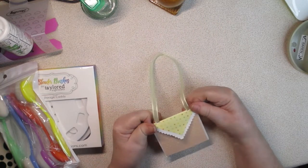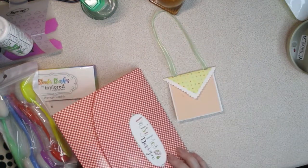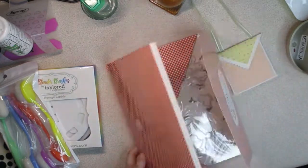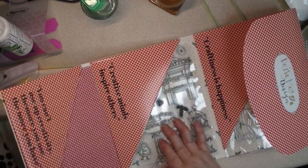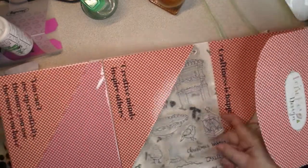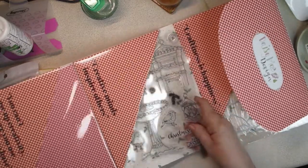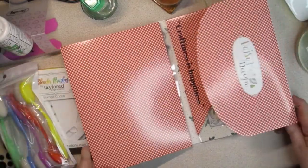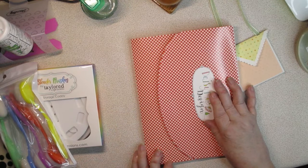In the meantime, let me tell you what I've got coming up in videos. I'm going to be making some storage. I showed you one of the Papercraft Society kits I got — I really like how they organize their kits, with dies, stamps, and matching paper together. I'm going to make some themed folders, like a bird-themed one, and create a template for that. That's coming up, as well as my six-by-six paper storage video.